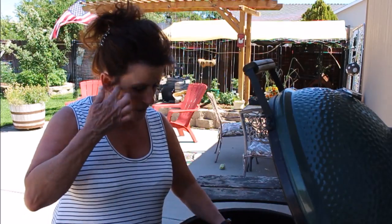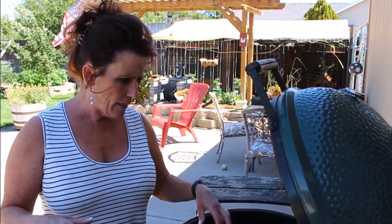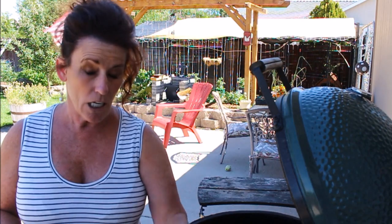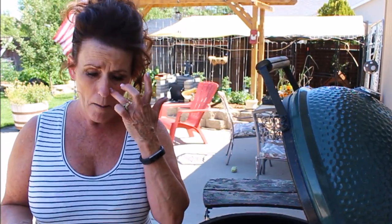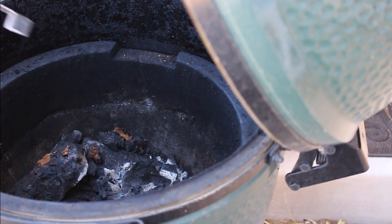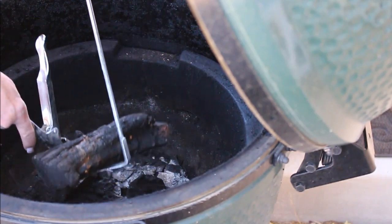Because I just did a cook yesterday, I'm not going to need more lump charcoal. I also cleaned the daisy wheel yesterday and re-seasoned it, but it's cast iron — it gets gunked up with smoke, so the wheel doesn't want to turn easily. To clean it, soak it in vinegar overnight and use a wire brush. It doesn't have to be perfect because it'll build back up. As you can see down in here, I've got a fair amount of lump charcoal — big pieces — so I don't need more.